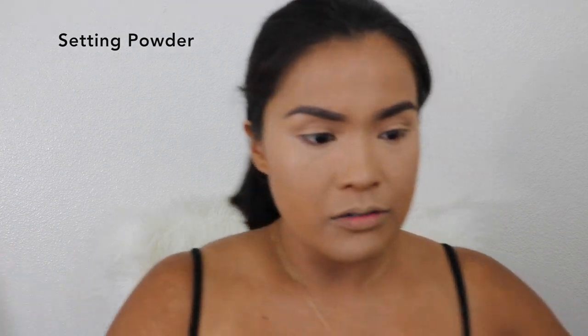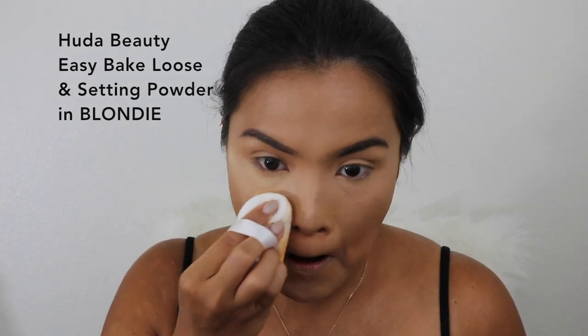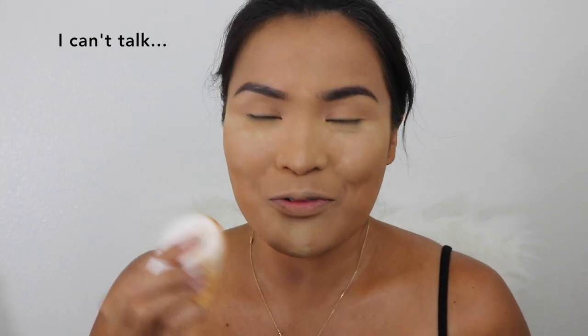What I do is set the concealer and set my face with Huda Beauty Easy Bake. Press it to set so your foundation and cream products don't move. You know when you get oily and your foundation migrates — that means you didn't set your face with powder. Whatever is remaining on the puff, I just press it on my face.